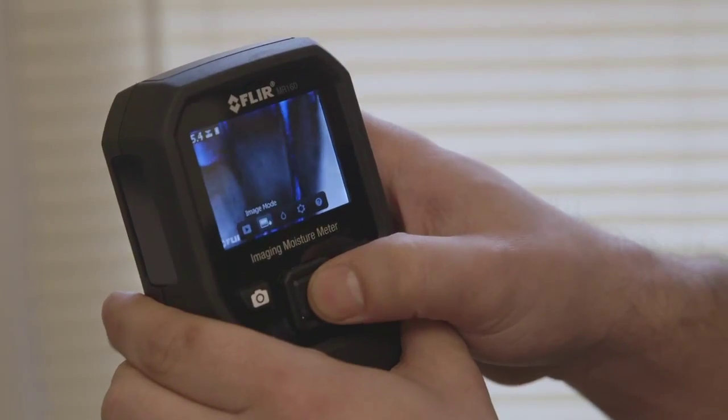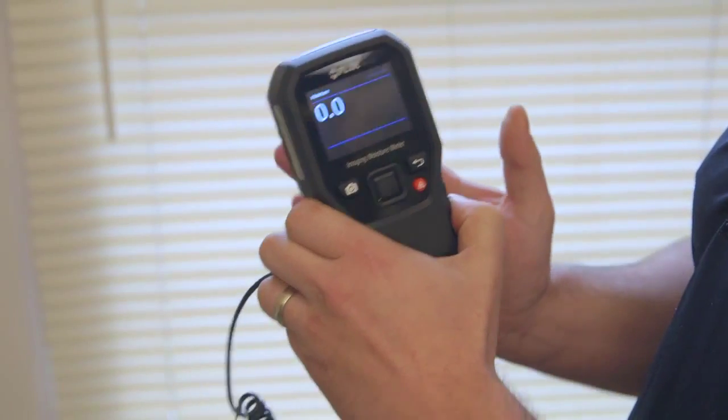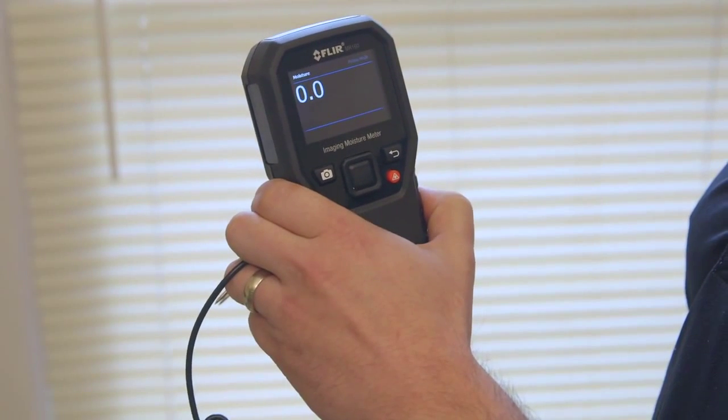If you're interested in focusing in on the moisture measurements, there's a visual moisture mode which gives you a nice indication of where your moisture levels are.